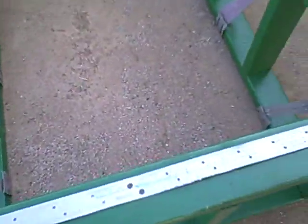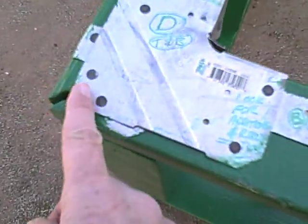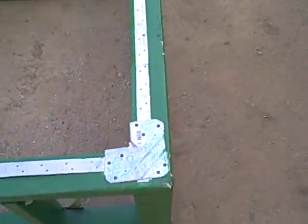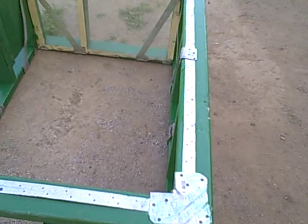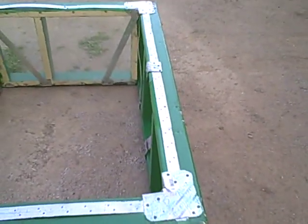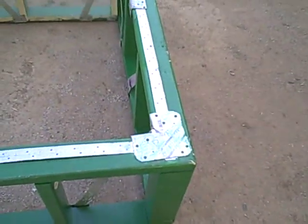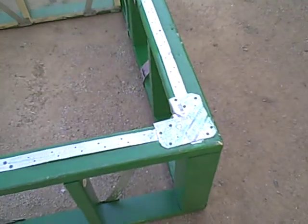When a force impact hits a frame, there's energy that goes into the frame and follows the frame down. To reduce those forces and make the forces act a little bit smoother in the frame, we went with this continuous structural strapping component to see what would happen.